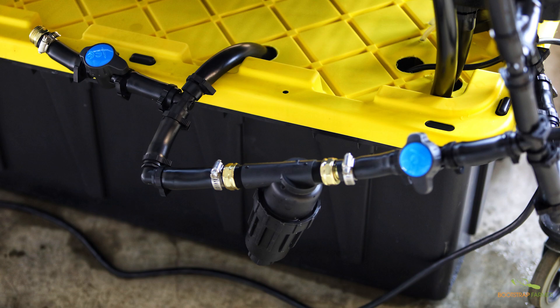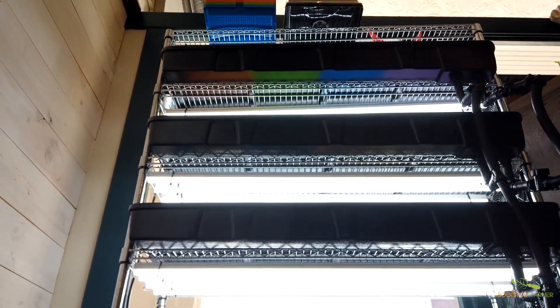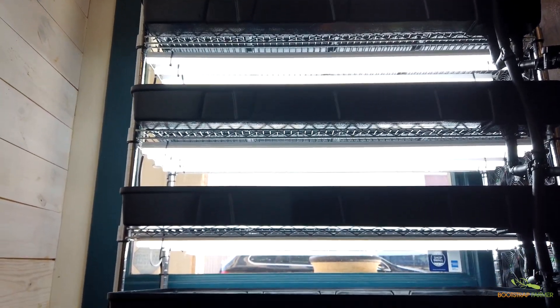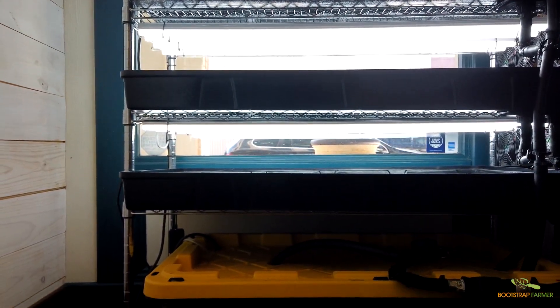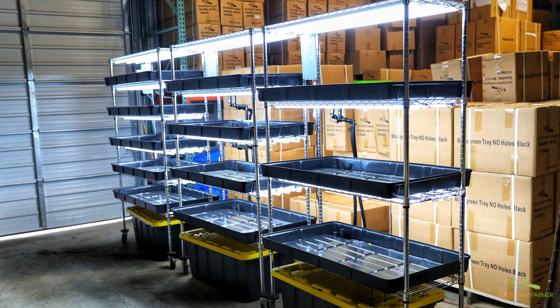When it comes to flushing the system, there's a hose where you hook up a regular standard 5/8-inch water hose that you can run to a drain, to a sink, or outside for drain to waste — and we'll cover that in the next video. As far as electrical needs: a five-tier rack draws 6.8 amps, 5 amps for the 4-tier, and 3.5 amps for the 3-tier. This accounts for the aerator, the fans, and the pump and lights in full operation.